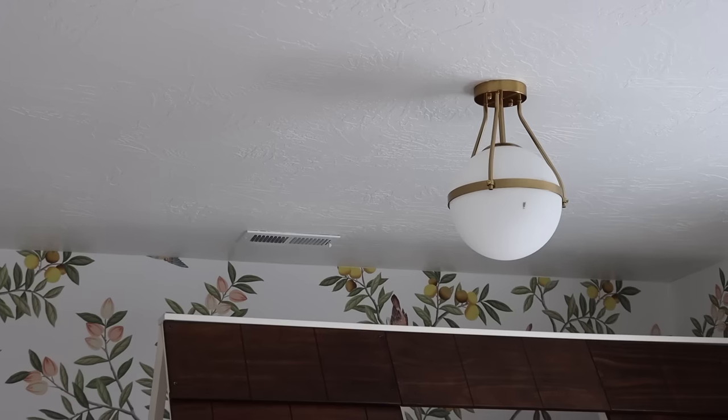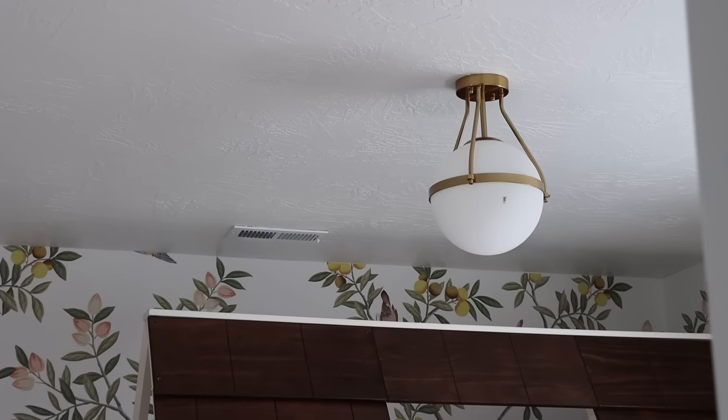I switched out the light in my girls' room. It came with a very cheap light that was in all of our bedrooms, and I ended up taking it down and found this beautiful semi-globe flush mount from Amazon. I really liked the modern feel of this light — I felt like it was going to balance out the design of the room. We have a traditional bed, a modern light, a traditional dresser — I just wanted it to feel a little transitional. This was a perfect addition for this room.